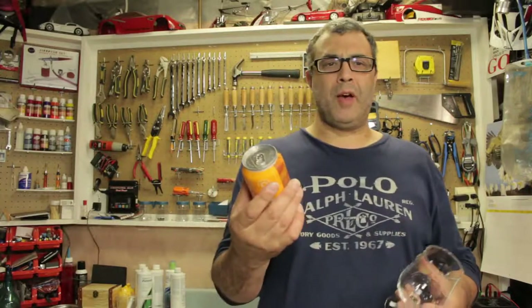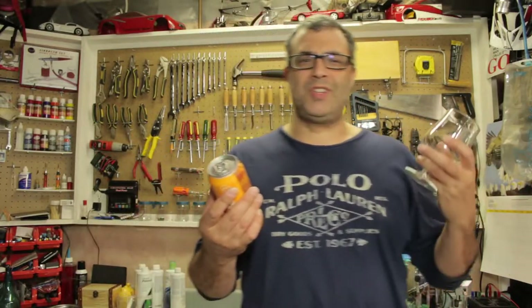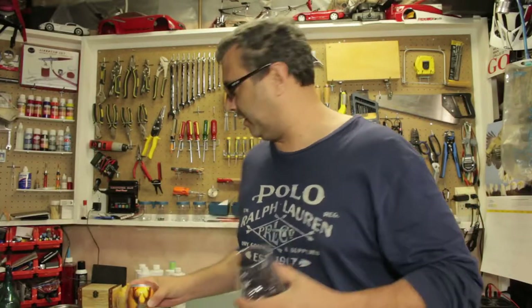Let's crack it open and see what we have. This IPA was brewed with Galaxy and Mosaic hops. We should see lots of citrusy and resinous character on it.